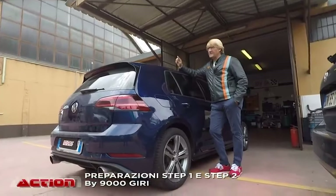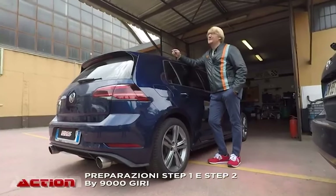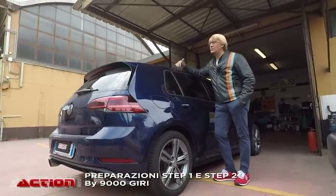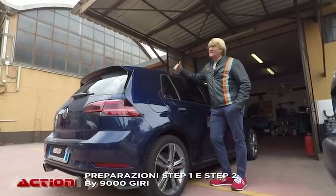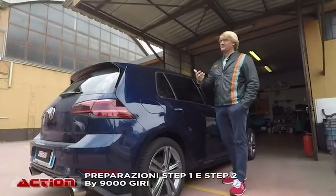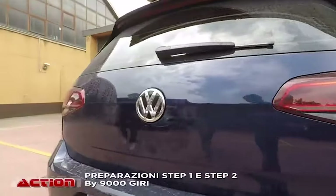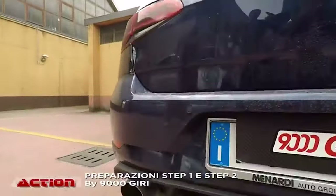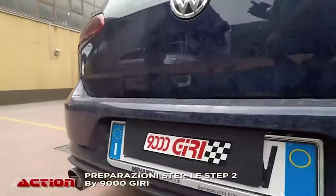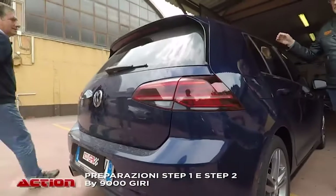Io e te abbiamo fatto un'operazione su quel Mini Clubman Cooper S che avevo. L'ho voluto tutto aperto, tutto rumoroso senza ascoltare i consigli — dopo un mese non ce la fai. Abbiamo dovuto fare un passo indietro. La prima settimana godi come un riccio, dopo ti dà fastidio — porca miseria, non riesci neanche a parlare al telefono. Va in risonanza sempre nel numero di giri dove le usi di più, tipo 3.000-3.500 giri, e senti questa rombosità che dà fastidio.